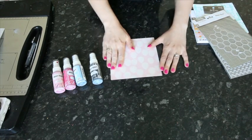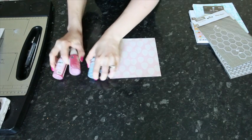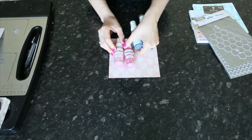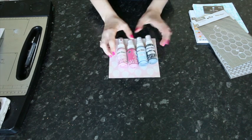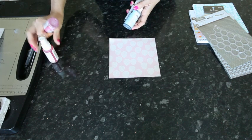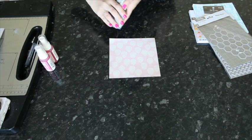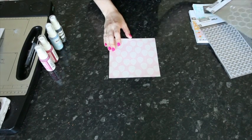I'm going to start with one piece of patterned paper, and I have four different colors of Mr. Huey. I've got two pinks, a light and a dark, and two blues, a light and a dark. You can use whatever colors you'd like. With the exception of the white and the shine or the metallics, they all go on the same and are all going to give you great color coverage without any trouble.